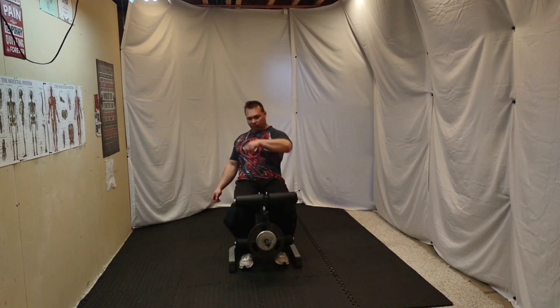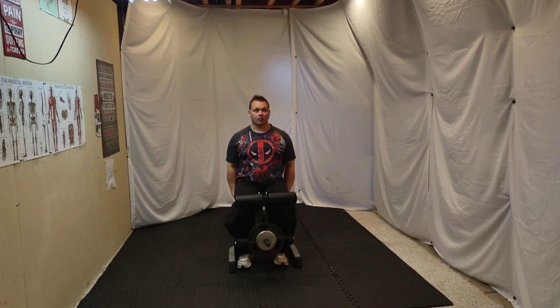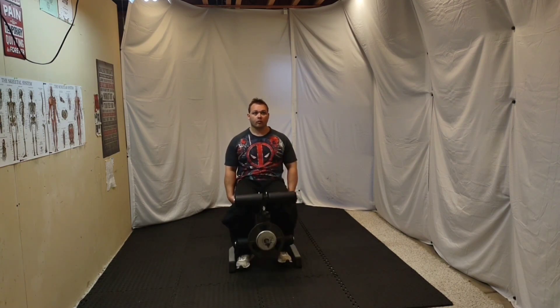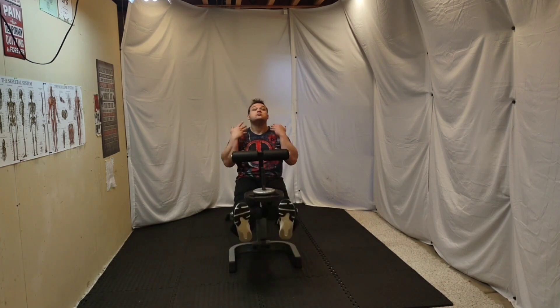Now that you've got the right amount of weight, let's go ahead and show you a couple of unrealistic ways to do it. Now let's do it properly. Don't forget to breathe properly — when it goes up you breathe in, when it goes down you breathe out. That's how you do it.